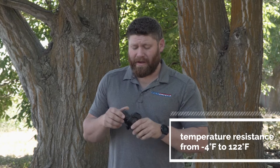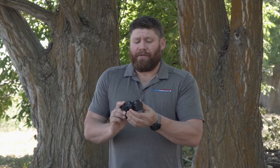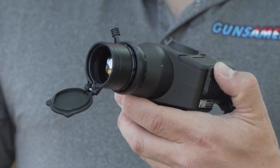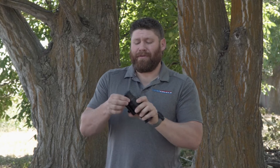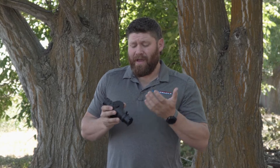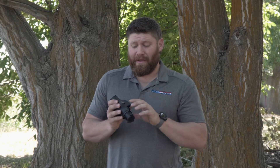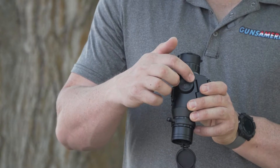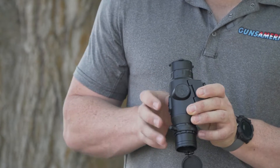It's rated down to negative 4°F and up to 122°F. This throw lever you see here isn't for magnification like on a traditional scope — it's actually the focus, so you can get a crystal-clear image at different distances. There's also a ring that adjusts the screen for your eyes, like a diopter. You can adjust brightness and contrast inside the menu. The menu system is very intuitive — a power button in the center, four arrow buttons, and it's obvious which direction to navigate everything.